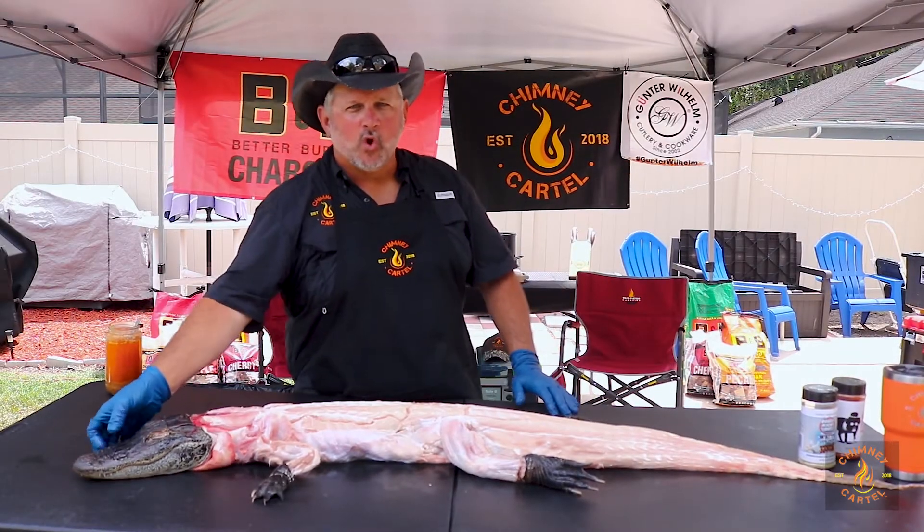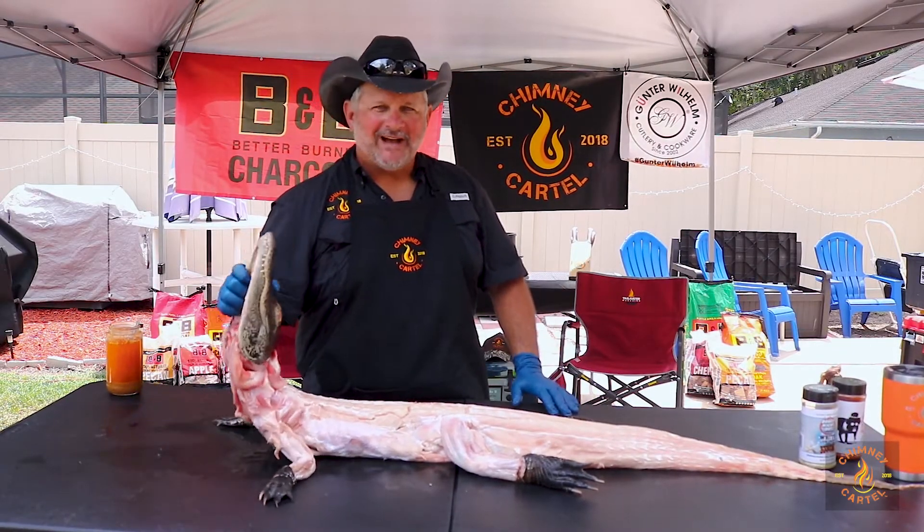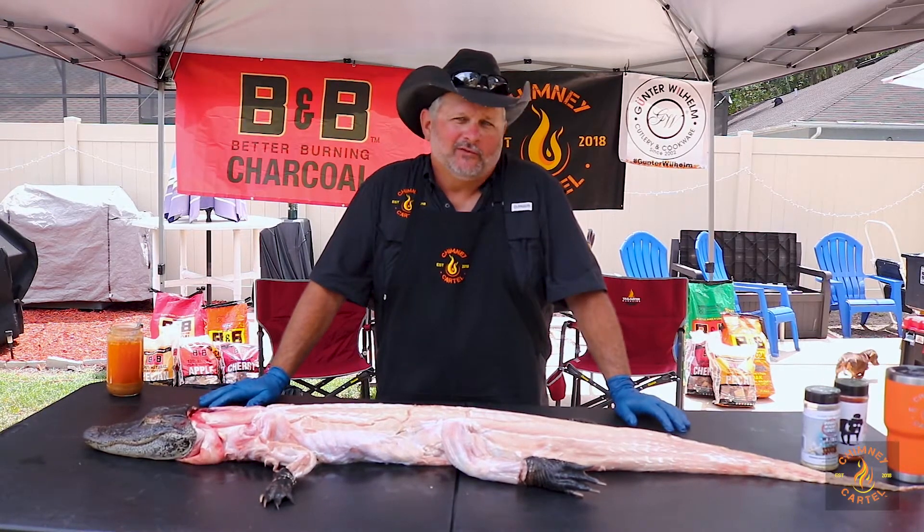Hey everybody, here we are at the Chimney Cartel World Headquarters cooking a five-foot alligator that was caught somewhere in Florida.